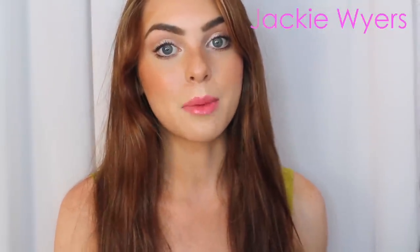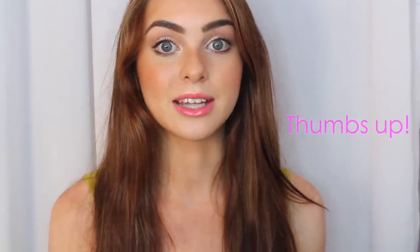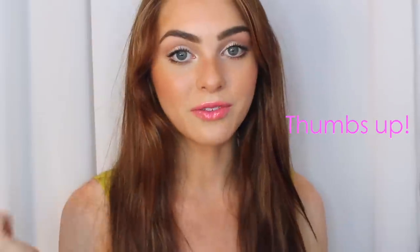Hi guys, it's Jacqui, and for today's tutorial I'm finally going to show you how to get these faux freckles that I wore in my boho prom look. With a couple of makeup tools you can get really realistic freckles, and it's a lot of fun. If you stay tuned until the end, you'll also get a makeup look that's great for summer, tailored a bit towards girls who are more fair and want to wear less makeup and just enhance the freckles. Let's get started!